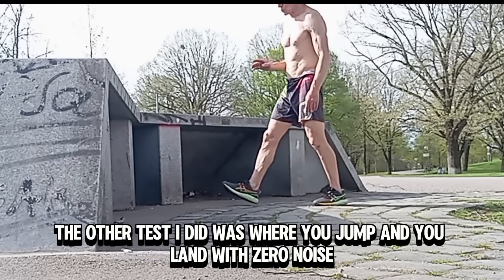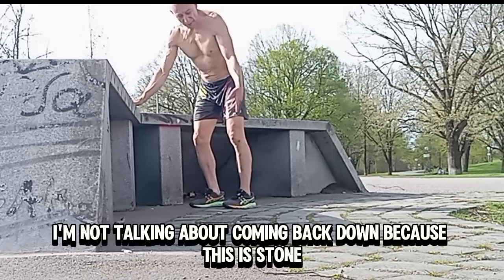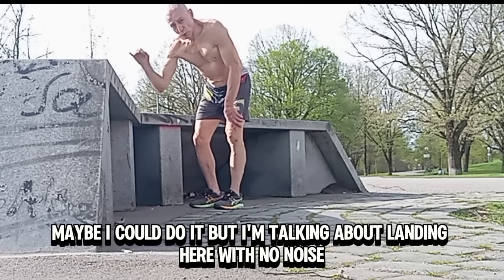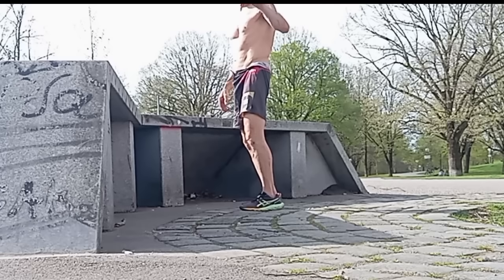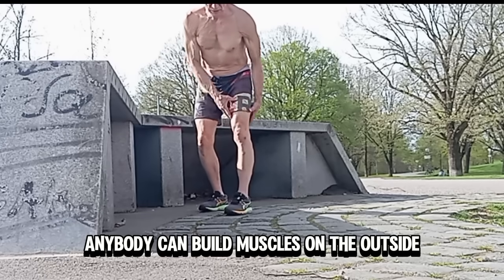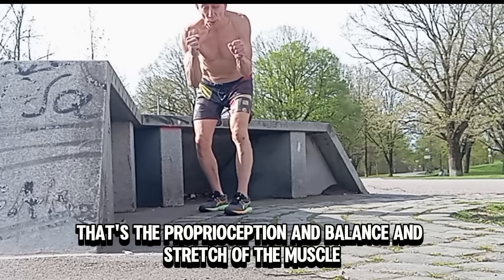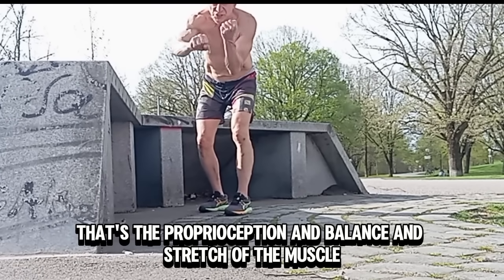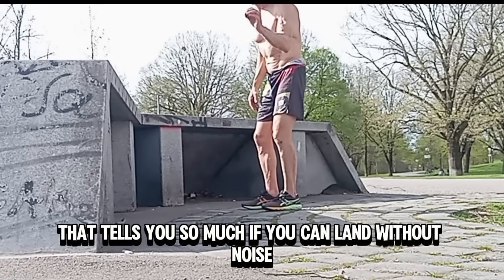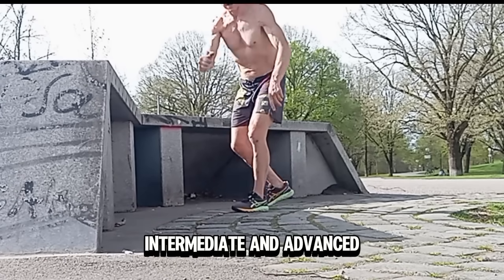The other test I did was when you jump and land with zero noise. I'm not talking about coming back down on stone — it's going to make noise. But landing here with no noise: that was the other test that shows you how the inside of your muscles is aging. Anybody can build muscles on the outside, but the muscle spindles, the intrafusal muscle fibers — that's for proprioception and balance, and the stretch of the muscle. That tells you so much if you can land without noise. I'm going to show you beginner, intermediate, and advanced.